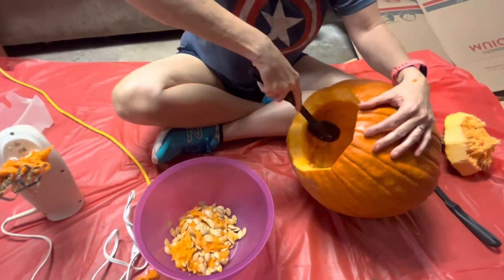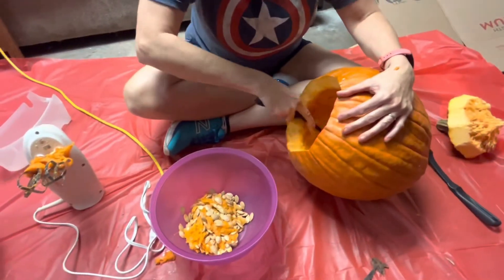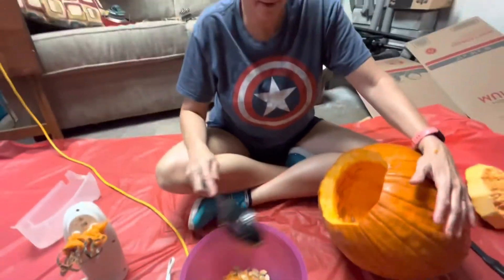I have to say, I am a fan. Tried and tested — give it a go next time you do pumpkins. It helps.